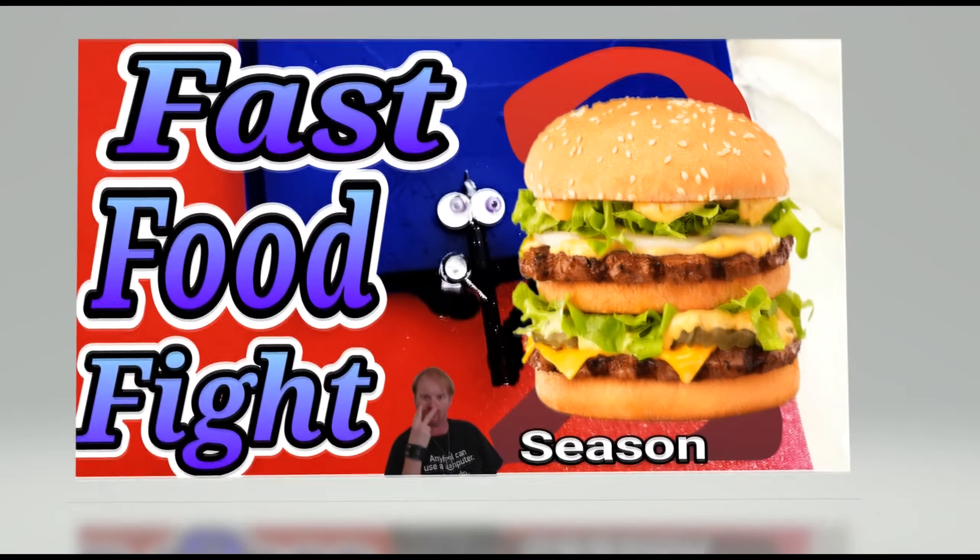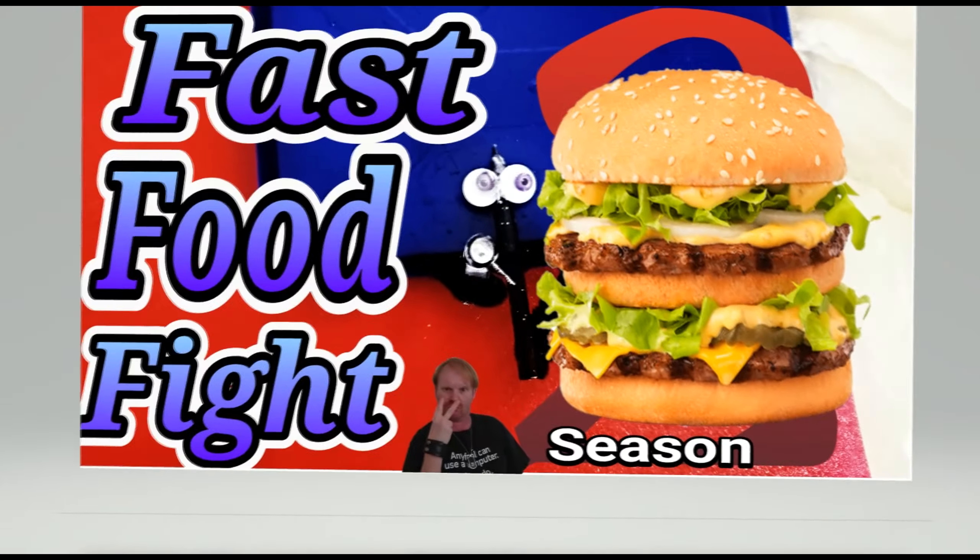This is Chris from Mighty Munch and welcome to Fast Food Fight — the show that reviews popular dishes from fast food chains, recreates them and makes them look and taste like the retail products,